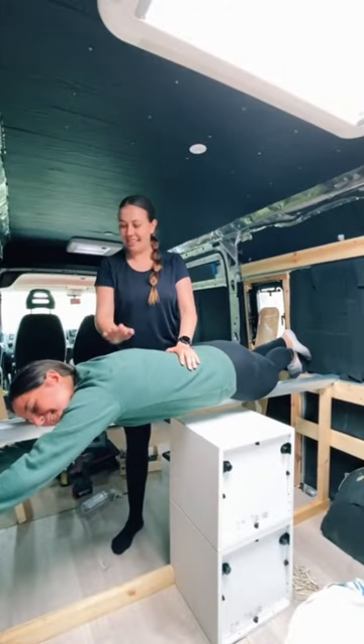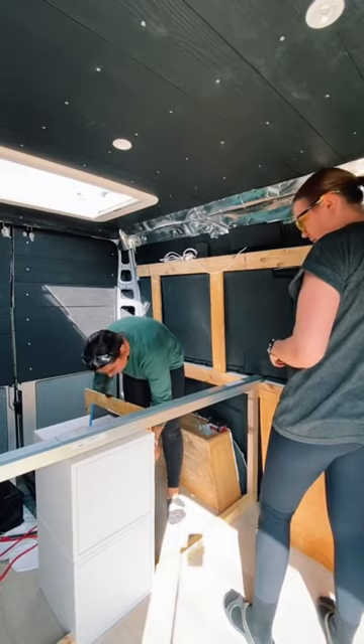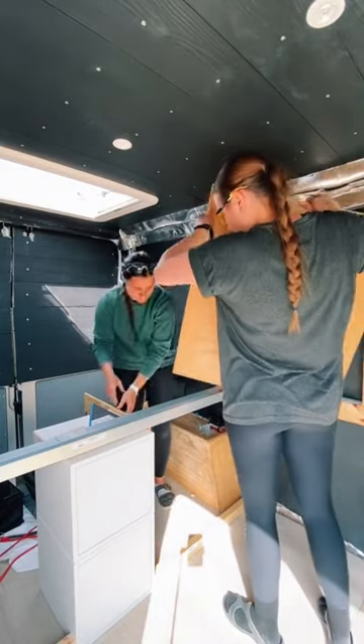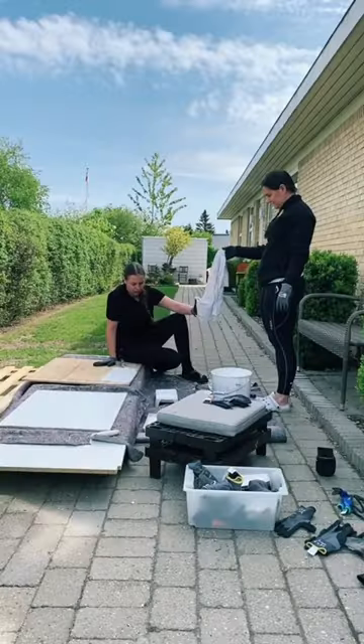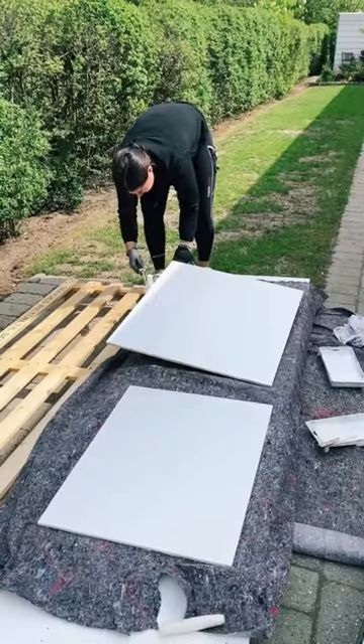We built the base out of wood and then we placed this metal thing on top — it's from Ikea, I'll link it down below. We also placed some of the cabinets from the previous build there just for some extra storage. Then we cut up some plywood, painted it white, and that is where our electrical setup is going to be placed.